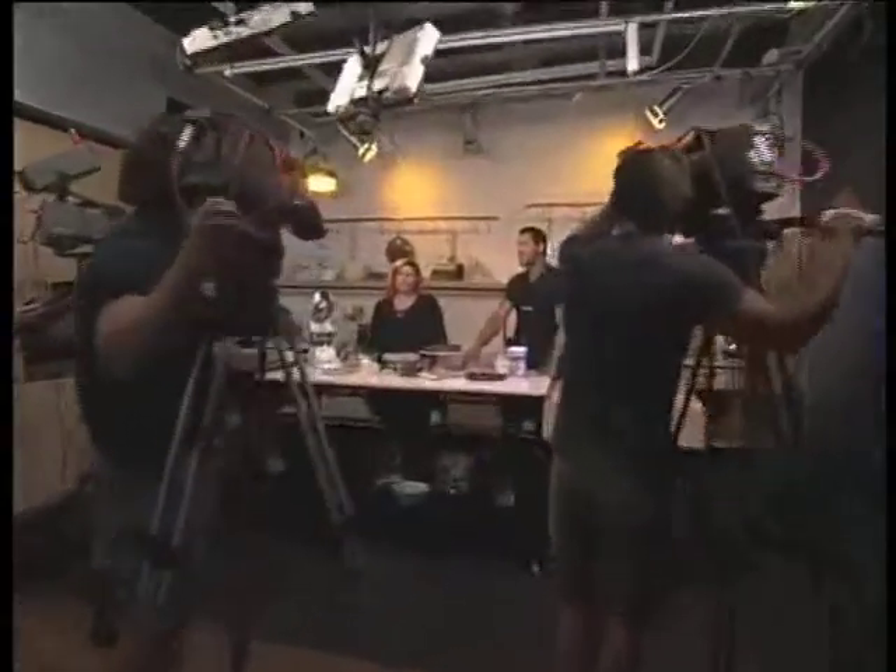Welcome back to Expresso here on SABC3 on your feel-good Thursday morning, in the kitchen with the lovely Sam Lindsell. We made you breakfast, now we're going to make you dessert. And it's a dessert of champions — a delicious torte using sweet plums.